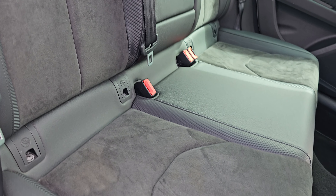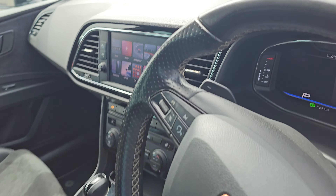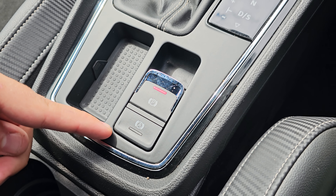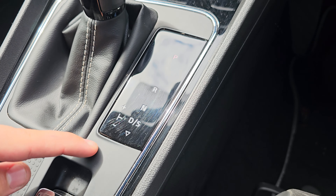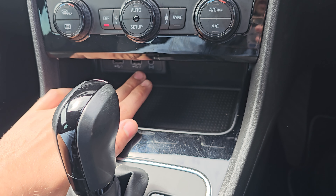You've got ISOFIX mounting points down at the bottom, four electric windows all round, all of which are automatic. Jumping into the front of the car, we've got your electric handbrake with brake hold, your DSG gearbox in the middle, and some extra storage with two USB charging ports and an AUX port.